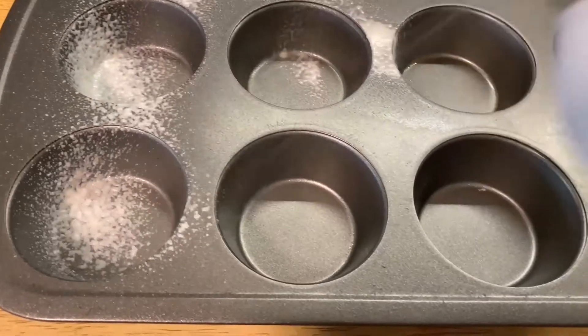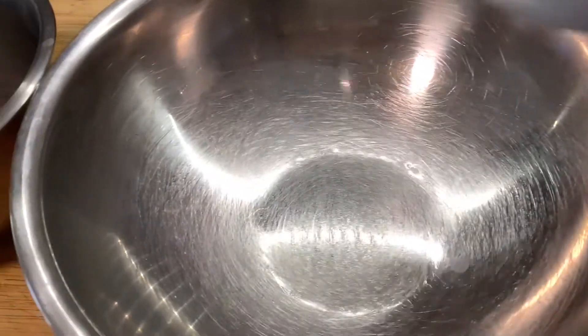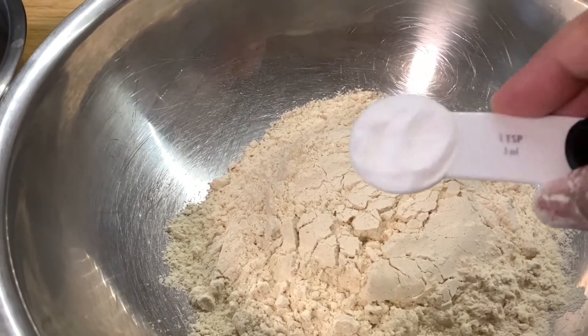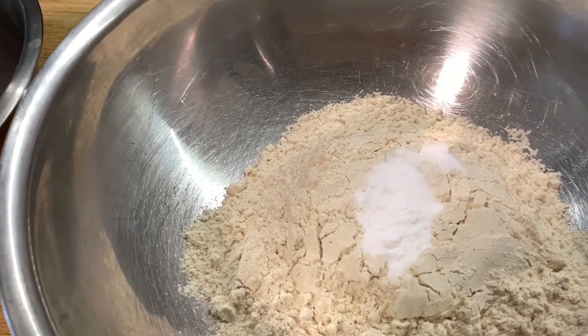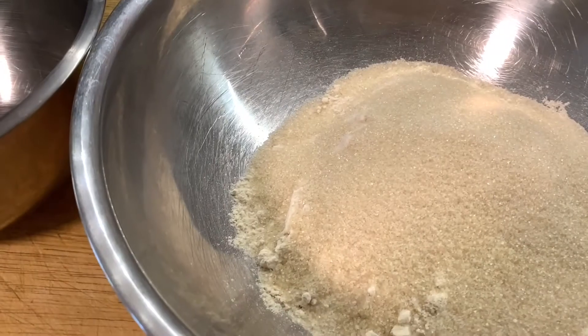Let's spray the muffin pan and start working with the dry ingredients. In a bowl I'm going to add the flour, baking powder, salt, and sugar, and using a whisk I'm going to mix it nicely.